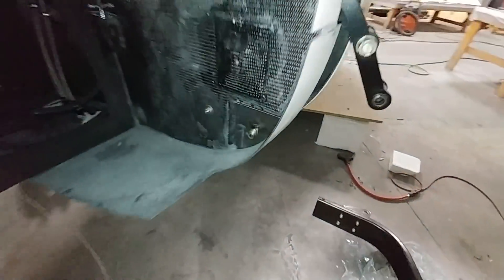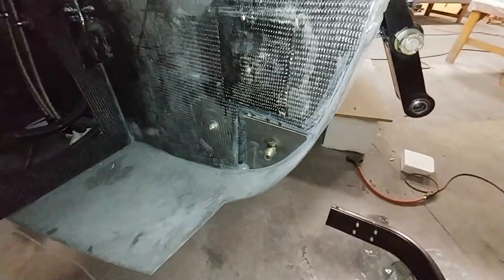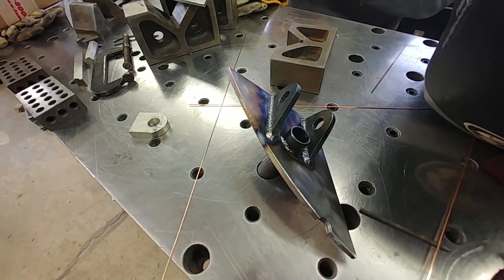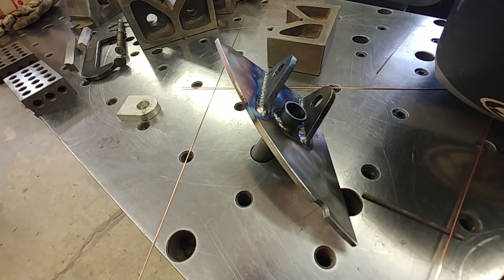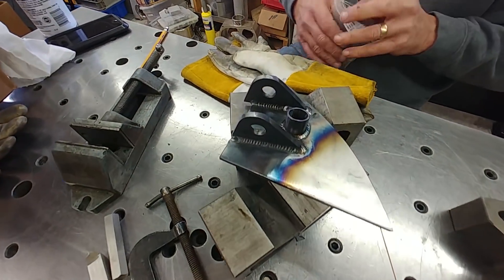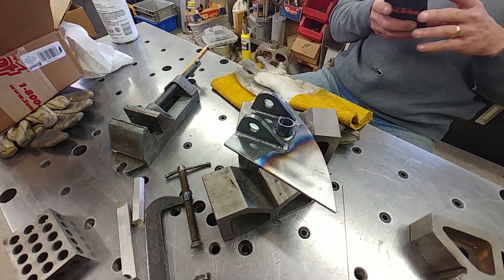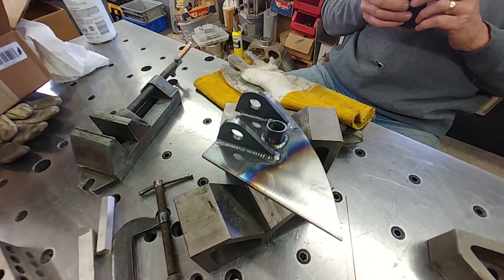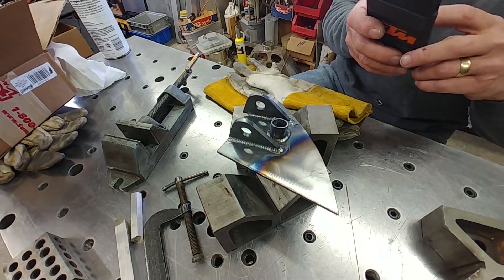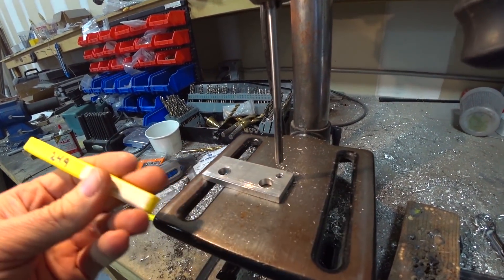Now we're on to Tuesday. Tuesday morning I tacked the other parachute bracket in place — at least the through tube — and zipped over to Brit's. He's already welded one up and put the little ears on for the mounting bolts that hold the straps, and there's the other one done as well. Thanks again to Brit for turning that around so quickly.